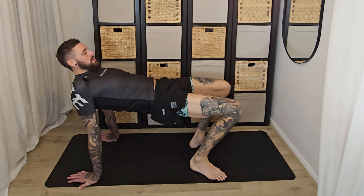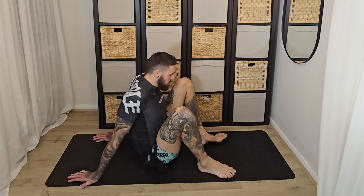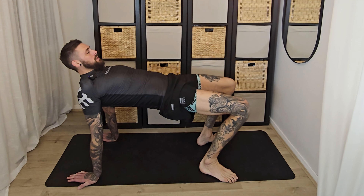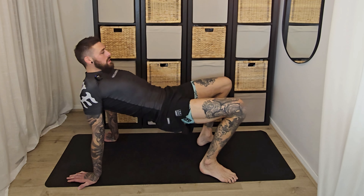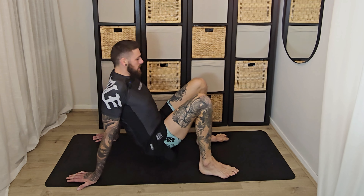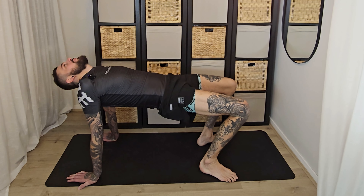Mine don't always touch the floor — I'm feeling tight today. Then hands behind you, sitting your hips down on the mat with feet out in front of you. Hands back, open the chest out — just shrugging the shoulders back like you're pinching your shoulder blades together, opening that chest out.